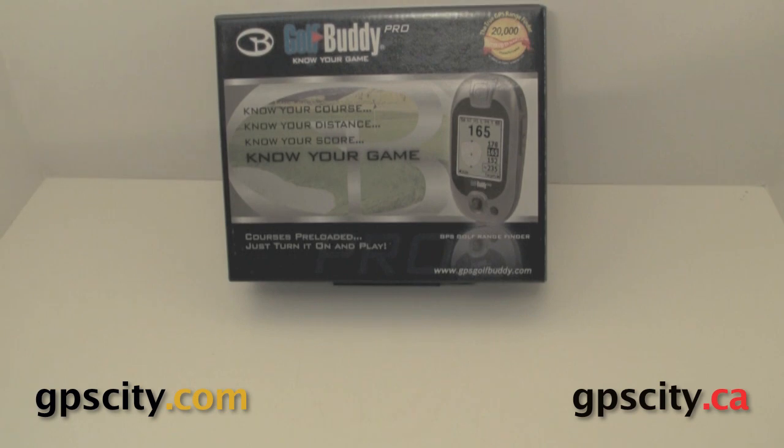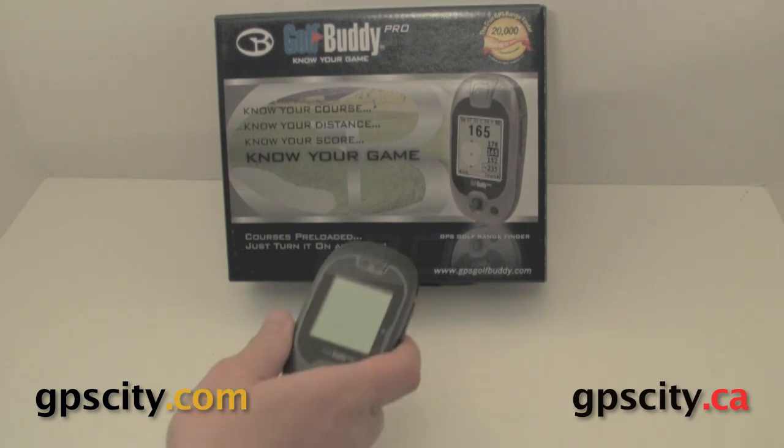Good day, Jesse here at GPS City. I have the Golf Buddy Pro. This is a great little GPS for golfing of course. I'm going to show you the unit and what comes inside the box.